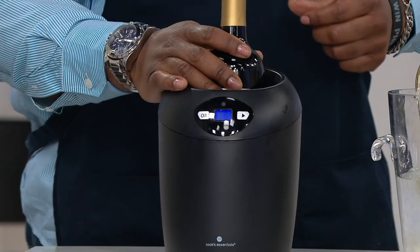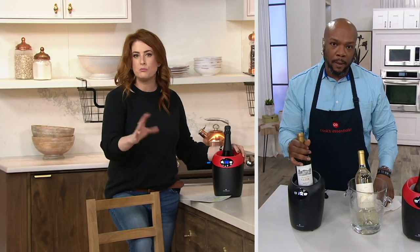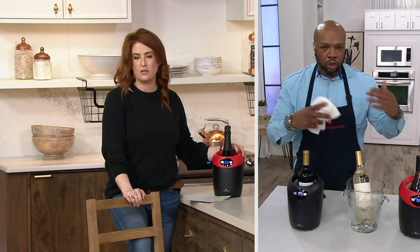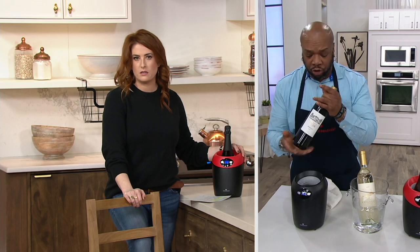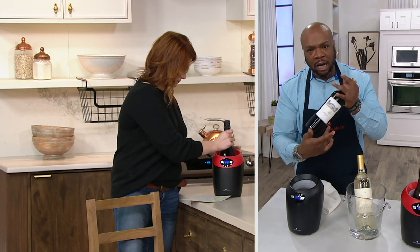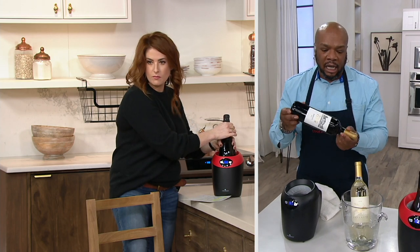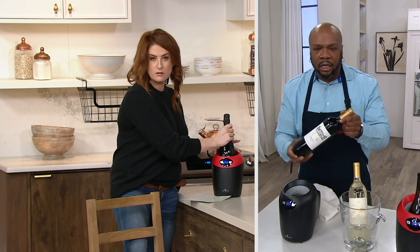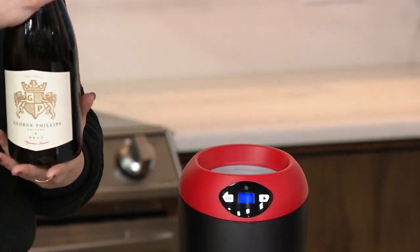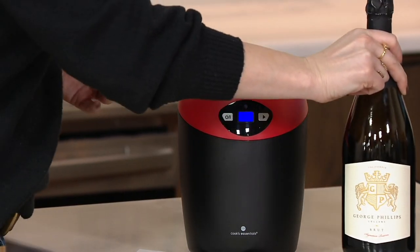How long does it take to chill a bottle of white wine? From room temperature, about 30 minutes to get where you want to be. When you take the bottle out, you can feel how cold it really gets — the bottom half will be ice cold. I like to give it a little tip just like that, to let the cold and medium-cold balance and mix. Then set it on the table, drop another bottle in, and in no time you have another cold bottle ready.